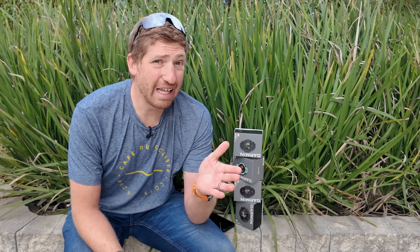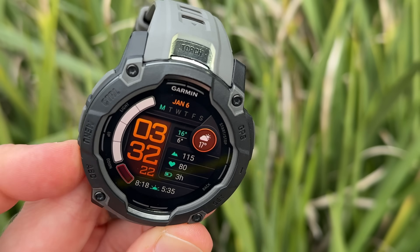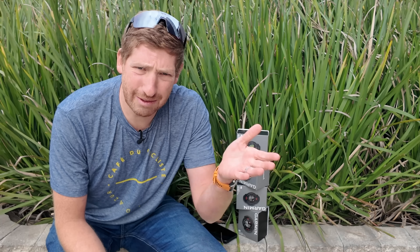This is not an in-depth review. This is my first hands-on look at things. Expect a full in-depth review down the road once I've basically beaten the crap out of these watches and see if they live up to Garmin's claims, because sometimes that doesn't happen. That's what testing is for. So with that, let's just get straight into it.